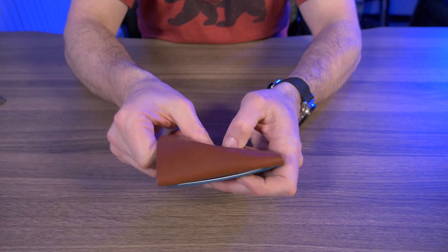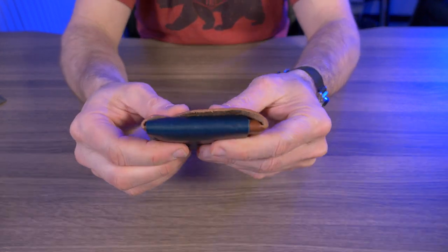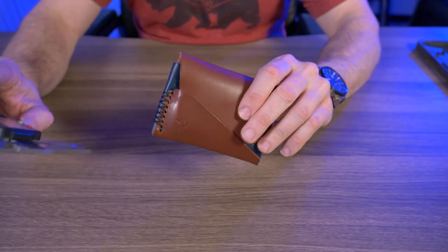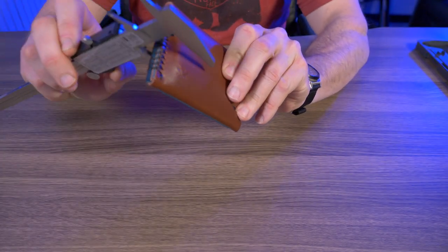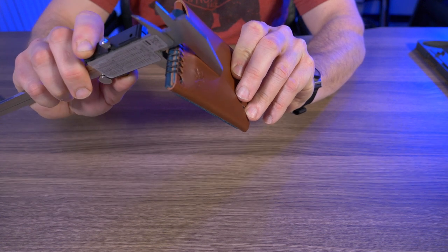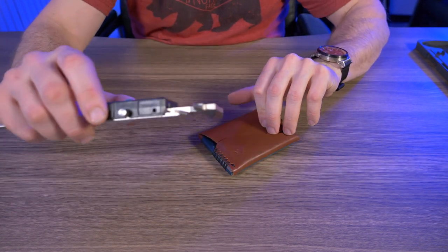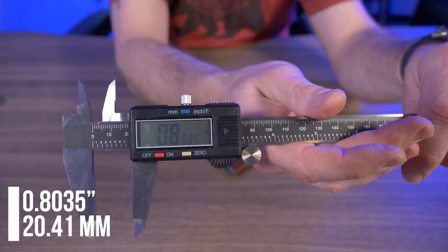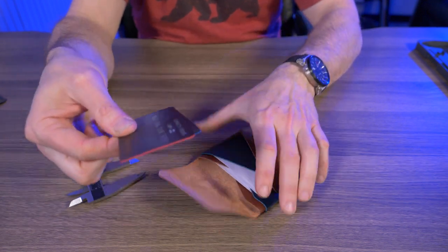This wallet got much thicker with a total of ten cards in it. I'll give you guys a nice side view. Doing a quick measurement at full capacity of ten cards — the thickness is 0.803 inches. But of course, that's full capacity with no cash in there.